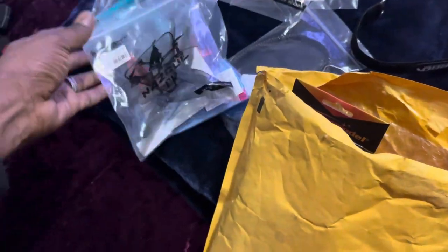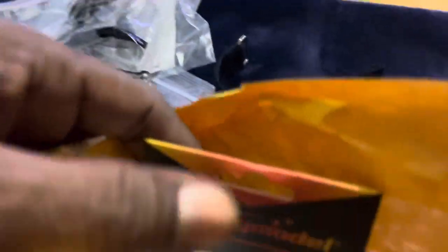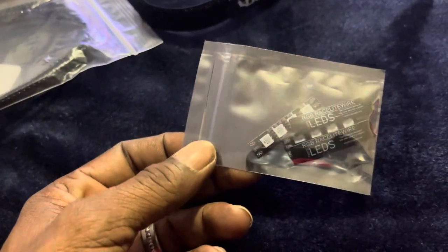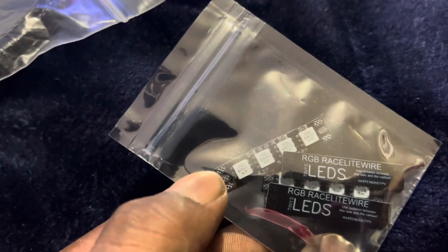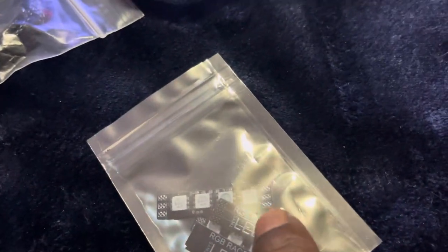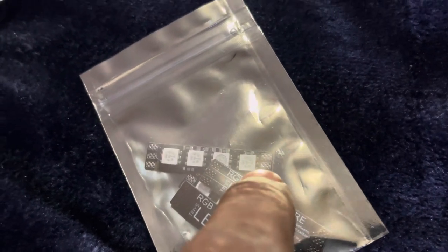Back in the day, we ran individual ESCs. So now they've got stacked ESCs, which is what I'm going to be running. And these are new LEDs they've got out now — I can cut the motor wires and solder them directly to these pads right here. And the other side of these pads will be going directly to the ESC stack.